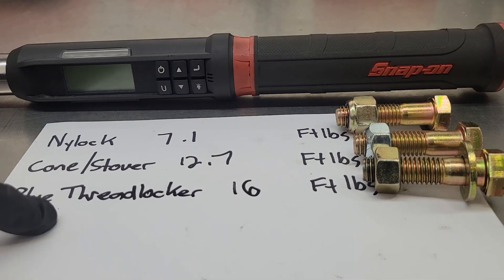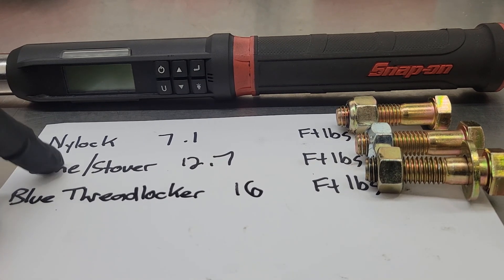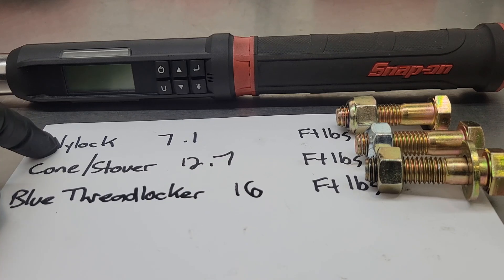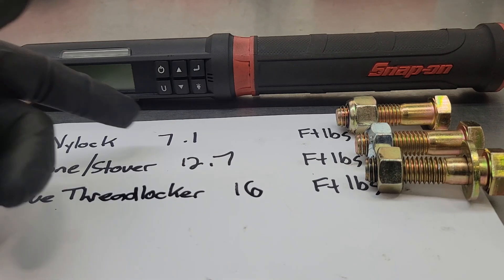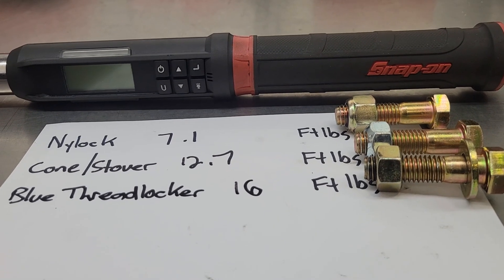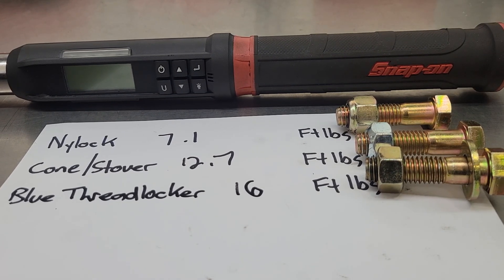To be totally honest, the blue thread locker surprised me. I thought for sure the cone or stover nut would have been the highest rated, but the blue thread locker did it. The nylock nut also did a pretty good job — just over 7 foot-pounds to do a full 180 degrees. Just to clarify, all the nuts and bolts were brand new, threads in good shape, no damage. We got a good reading using a dependable Snap-on TAC Angle 3/8 torque wrench.